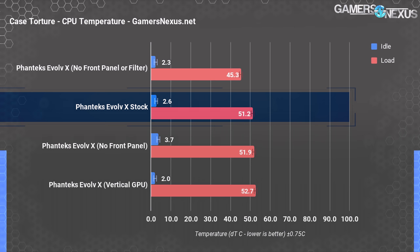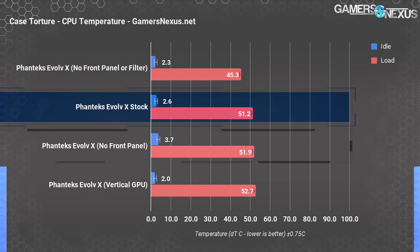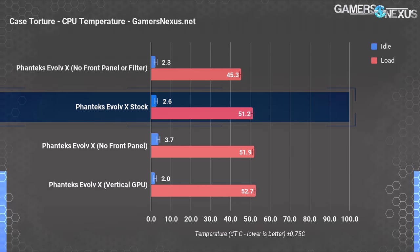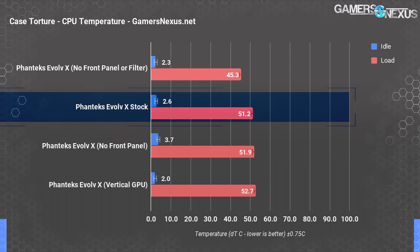CPU temperature averaged 51.2 degrees Celsius delta T over ambient in torture testing for baseline. Taking the front panel off had no significant impact, landing at 51.9 degrees over ambient — within margin of error, functionally the same. For its relatively low-pressure fans, Phanteks is getting sufficient airflow around the front panel. This would likely become more of an issue with higher-pressure fans. Despite appearances of a choked front, Phanteks has done a good job spacing the front panel away from the intake fans enough. Removing the filter as well as the front panel did lower CPU temperature down to 45.3 degrees, revealing the real bottleneck: the dust filter heavily impedes airflow.